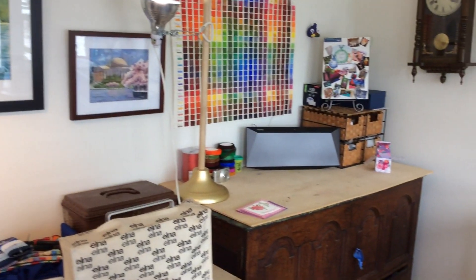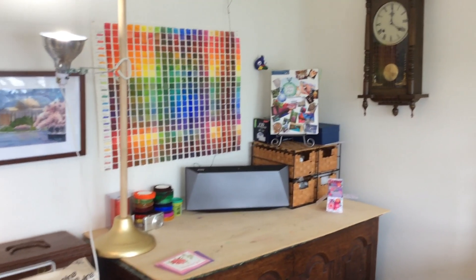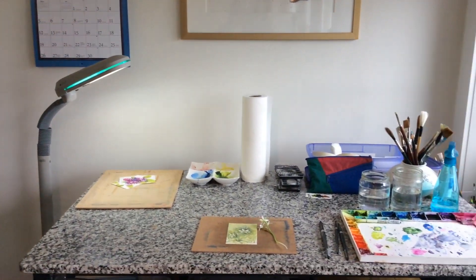We have a chest with supplies and my sound system on it. That is my color chart, and here is my work surface.